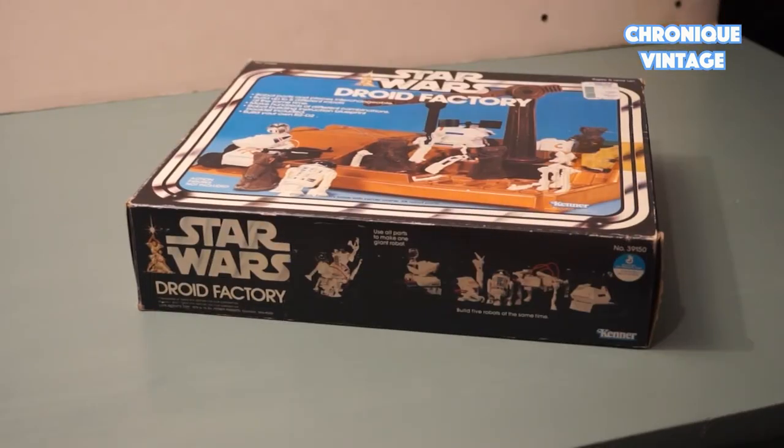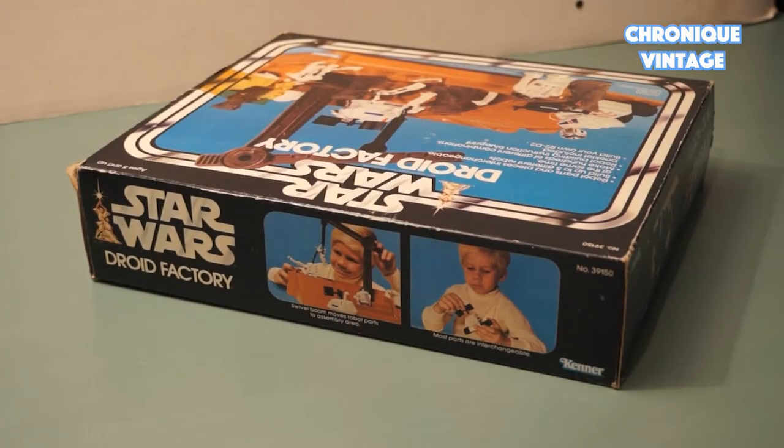Welcome to Vintage Chronicle. Today we will describe the 1979 Droid Factory Playset. The Droid Factory Playset allowed kids to build a great number of droids.